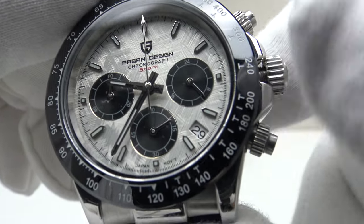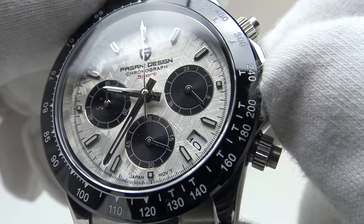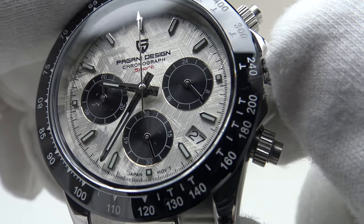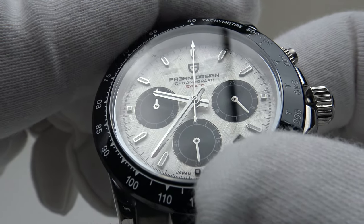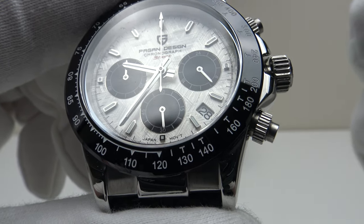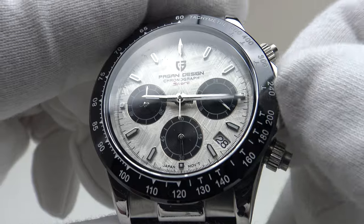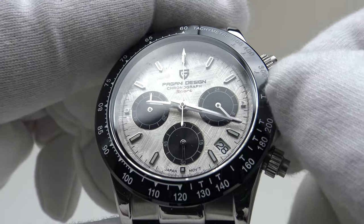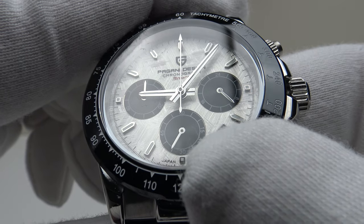In the first click position, it's the quick-set complication for the date, which has a nice click feeling when it clicks over to the next day — an absolute pleasure to use. Pulling it out to the second click position hacks the movement. If you look closely at the six o'clock sub-dial, which is the seconds dial, you can see the second hand has now stopped dead. So it is possible to set the time precisely to the second. The MechaQuartz movement has hacking. Lighter resistance to the gearing in the VK63 compared to the Seiko NH35A automatic — very silky smooth. Pushing it back in, it's got a nice positive click, and the second hand begins to tick around the sub-dial again.